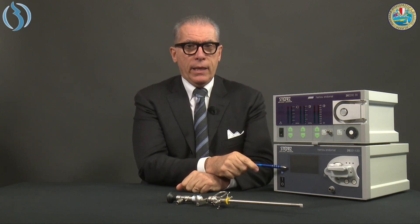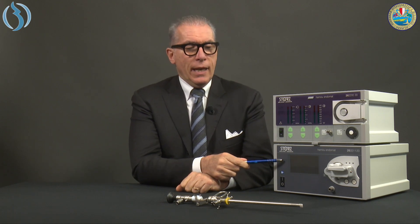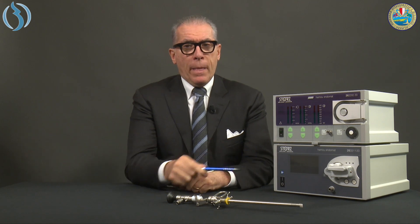Ladies and gentlemen, welcome back to 'Get Familiar With.' Today I will show you the Endomat, the AMU, and the recent update restyling. As you prefer, here below, the AMU Endomat has been ideated by Jacques AMU to be the perfect companion of the 26 French resectoscope that you see here in front of me.